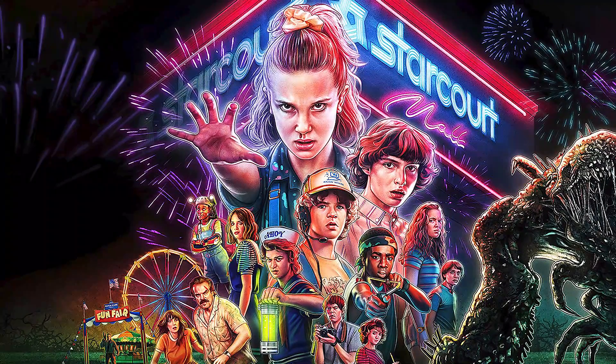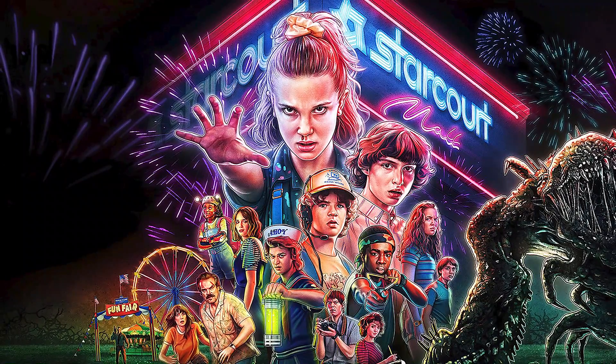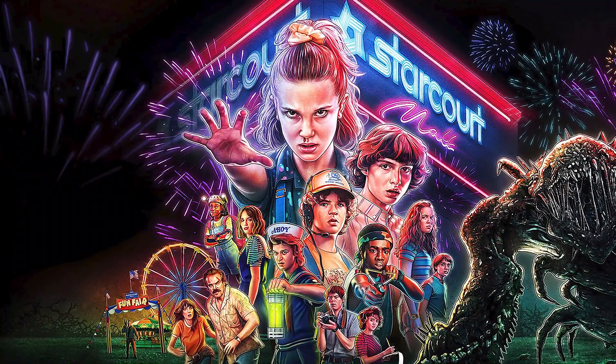But without further ado, this is completely original work, using a bunch of different photos. So I hope you guys enjoy, and let me know what you think in the comments down below.